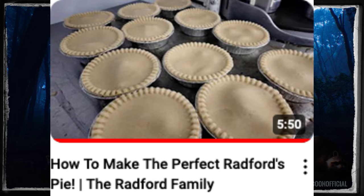Today we're not going to be talking about the story that I have ready for you, but we are going to be talking pies because Noel is going to tell us how to make the perfect Radford's pie. Now I love a good pie. I love a good Radford's pie. In fact, I've actually bought Radford's pies. I've had them delivered to my home address and they were lovely.